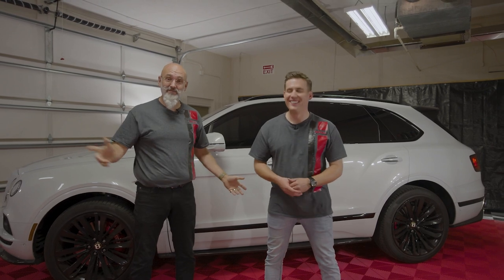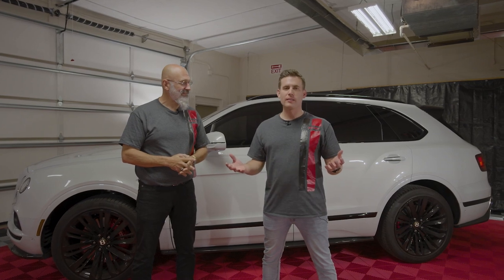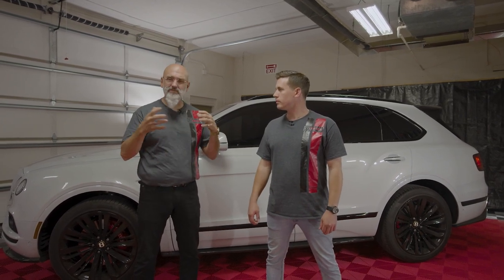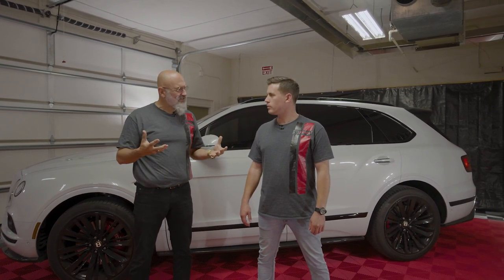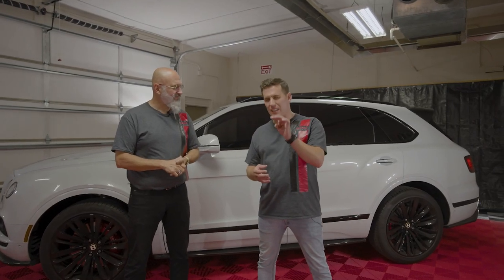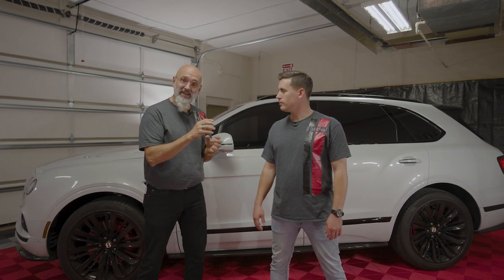Hey everybody, I'm Nick from DIY Detail and I'm Ivan, and we're here to talk to you today about decontaminating your paint. Some might ask what is decontaminating your paint? We get all sorts of weird little things sticking to our paint — brake dust, exhaust fumes, and environmental things that just stick to the paint and make it feel like sandpaper. You're going to notice it on white paint especially, like those little red dots that look like rust. And they actually are rust — that is metallic fallout from your brakes. Those little shards of metal are extremely hot and go into the paint and stick there.